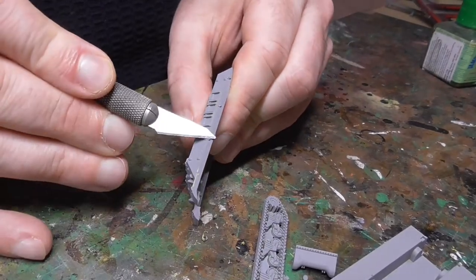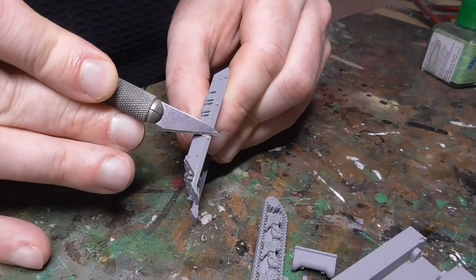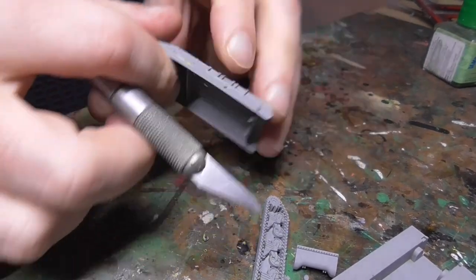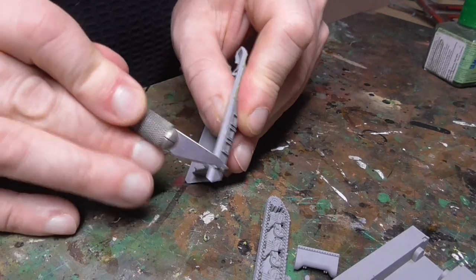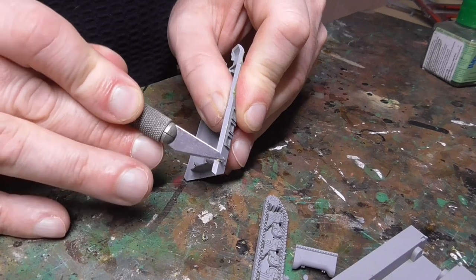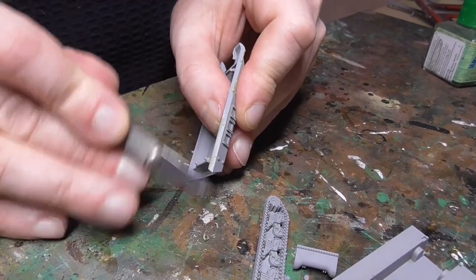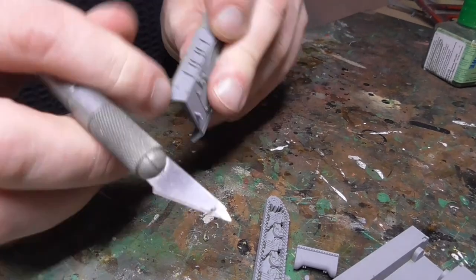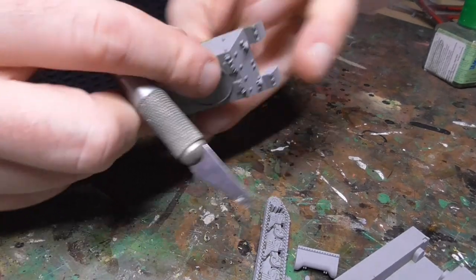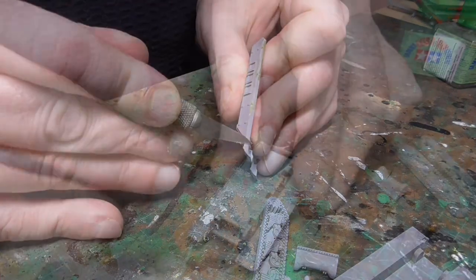Then it's just a case of cutting them off the sprues once they're all dry and cleaning up any nubs. There's always little lumps of plastic - I usually clip tanks off the sprue and then clean up with a sharp knife afterwards. You can either cut away or use it to scrape, just to clean off. Be careful not to damage the plastic too much because it is quite soft and you can make quite a mess of it with a really sharp knife.